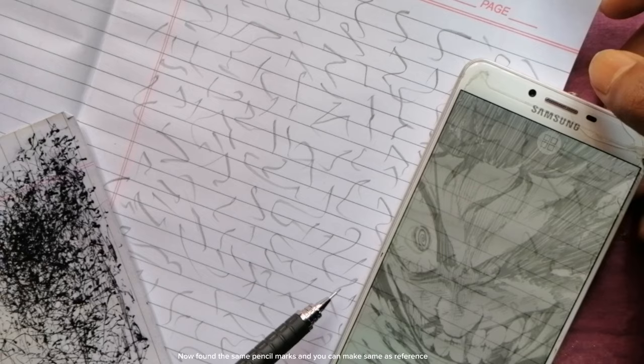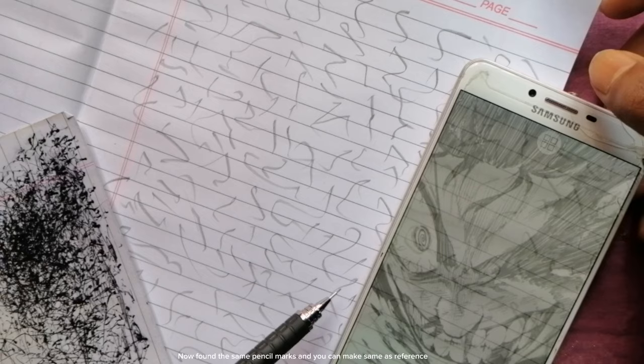Now find the same pencil marks on your paper and you can draw the same as the reference. Let me show you making it as a quick drawing.